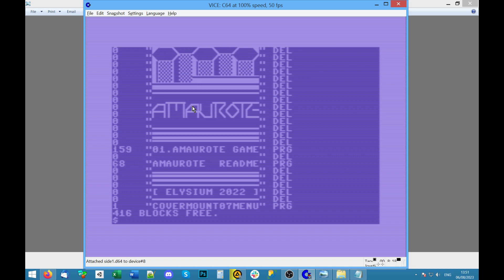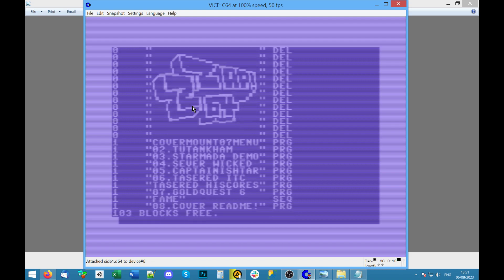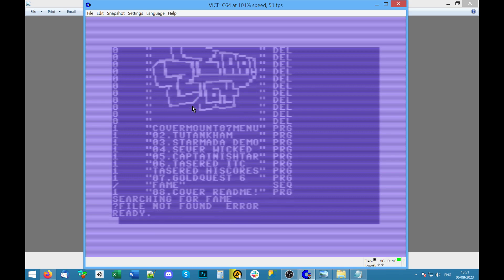Let's have a scan of the contents. Star Marda demo — I want to try that. There's also something called FAME and it says SEQ — I've not seen that before. I could try to load it; it might produce data but I doubt it will run. File not found — okay.